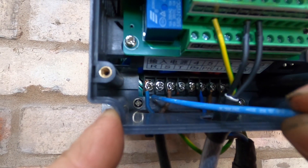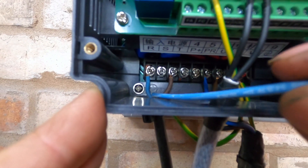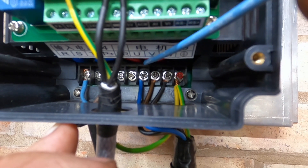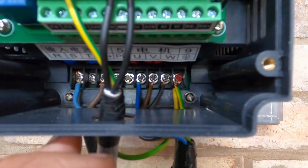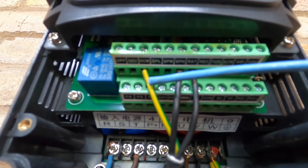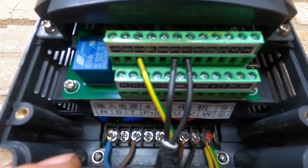The power coming in is here — these are the two power connections and the earth is over here. It's not live at the minute; it's disconnected from the power. This is my temporary line-in until we get the hard line and an isolation switch. The motor is connected to these three here, which are U, V, and W. I've earthed it on the earth terminal. The stop-start switch front wires: I've used yellow and green as the common, RST which is the run, and SPH which is my stop. That's run through the settings on the VFD.